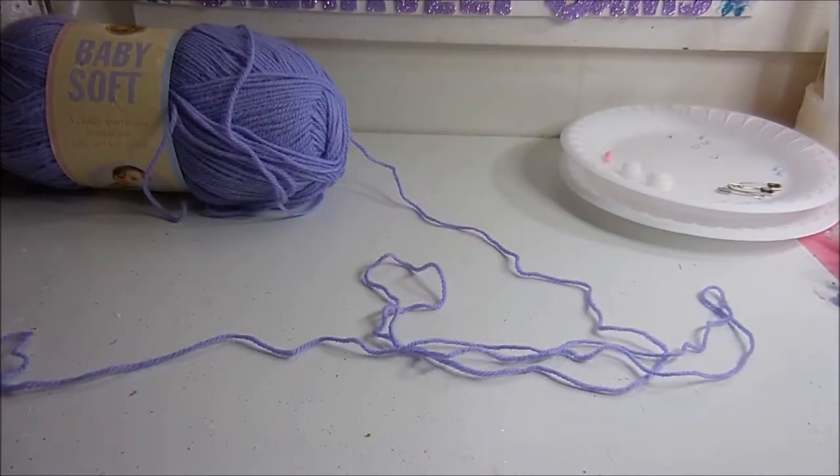There's really only 3 stitches to this. One is a slip stitch. One is a chain stitch. And one is a double crochet.